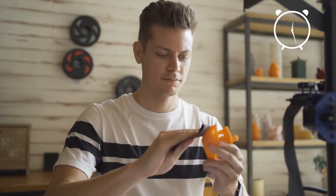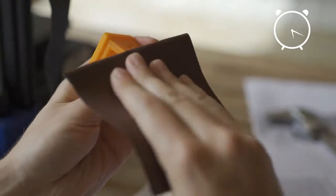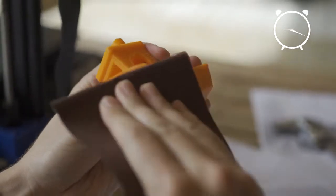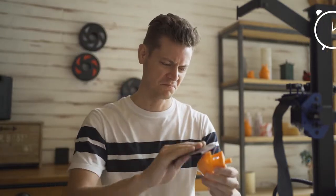Sanding 3D prints is the most common polishing method, but sanding by hand is a time-consuming process and you can't guarantee a professional finish. Small particles of plastic become airborne, and inhaling that dust from the sanding process can be harmful.